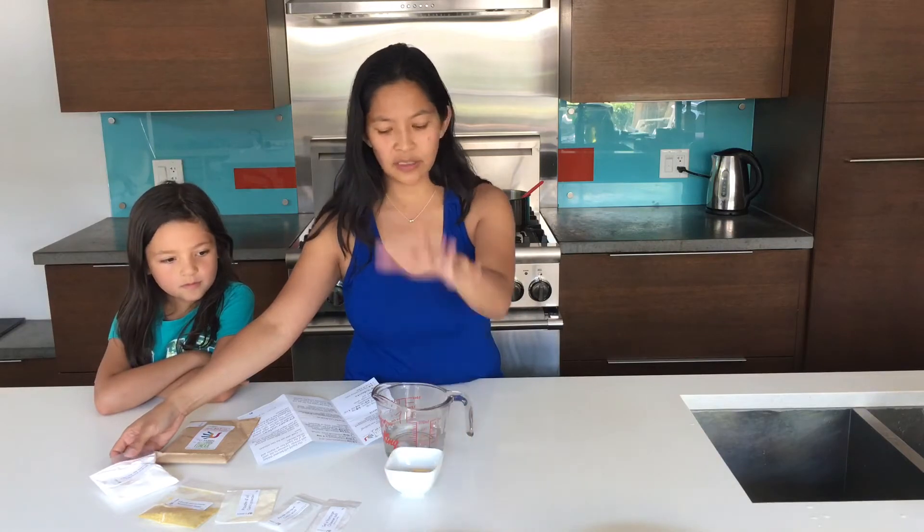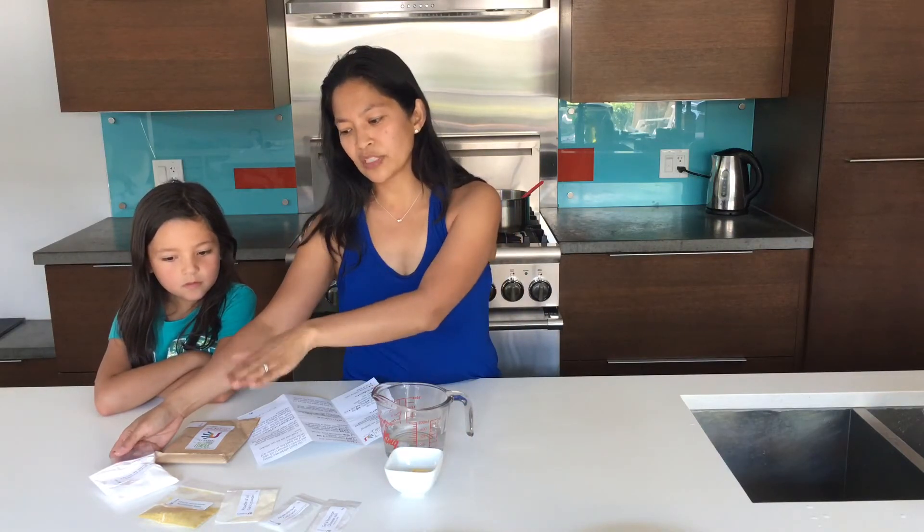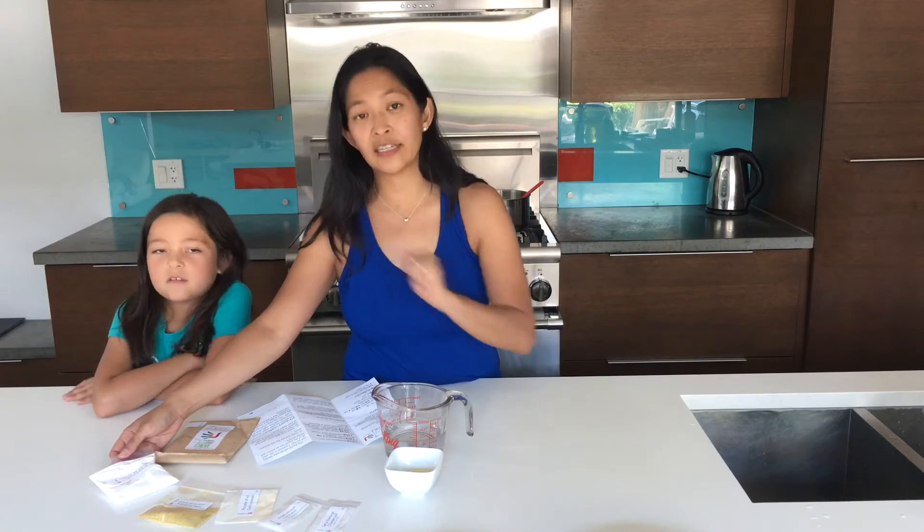It has everything all measured out for you. So all you need is some blanched almonds, some water, and then there's tapioca starch, nutritional yeast, garlic powder, citric acid, and cheese salt.